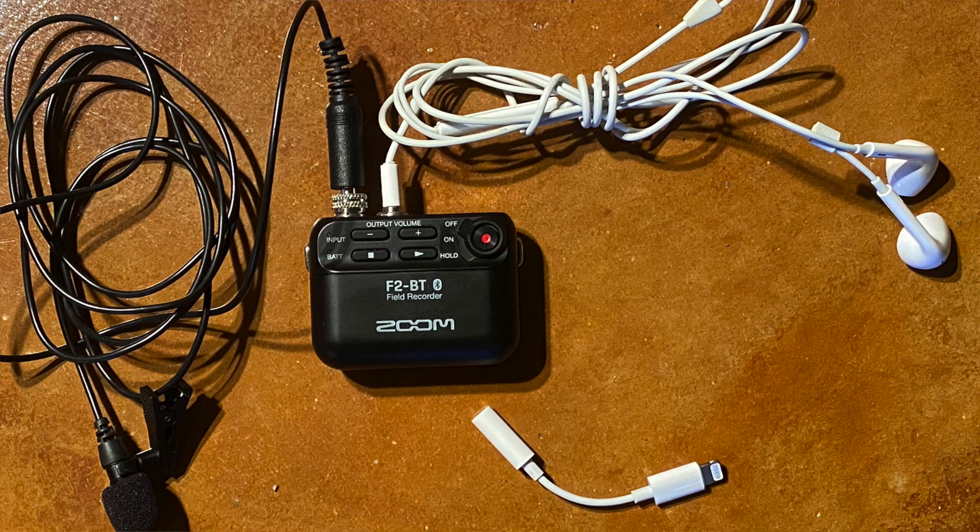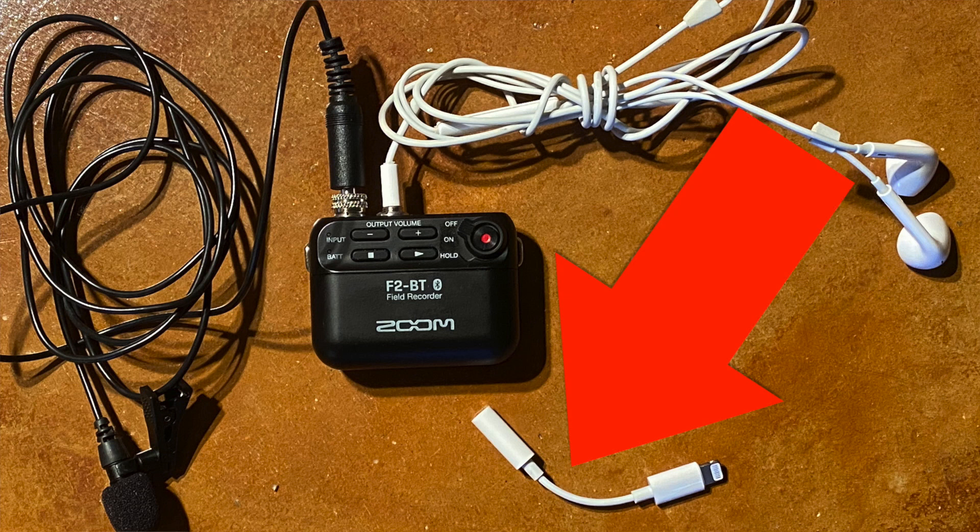I find the ear pods from my iPhone make a serviceable listening device, but if you have Lightning-connected ear pods, you'll have to bring an adapter or bring an old set of ear pods that have a 3.5 millimeter connector — which, thank god I haven't tossed, so I can still use them out in the field with my F2.